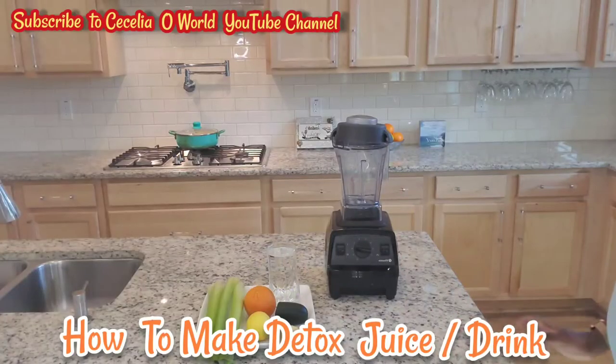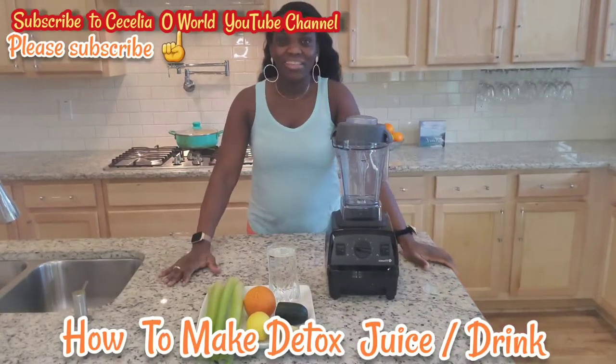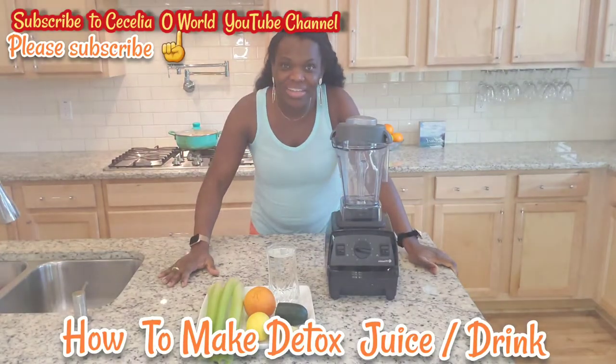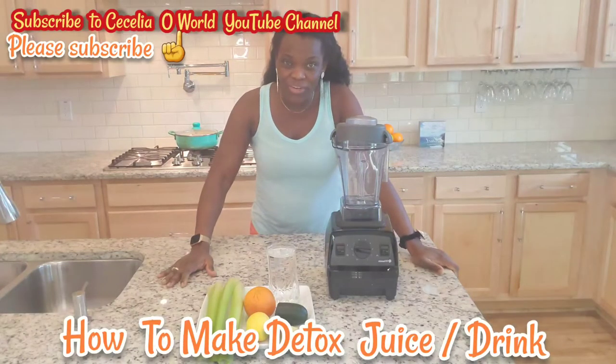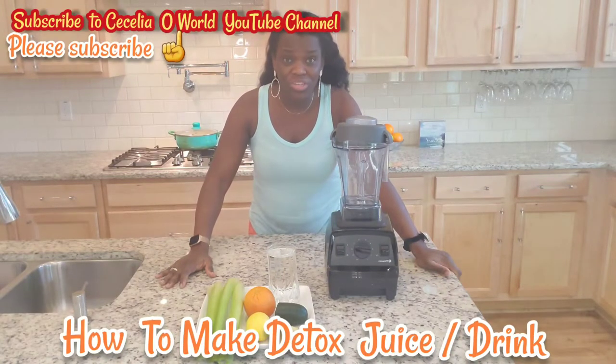Hi everyone, welcome back to my YouTube channel, Cecilia Howard. In today's video, I'll be sharing with you how to lose belly fat and how to detoxify your system.